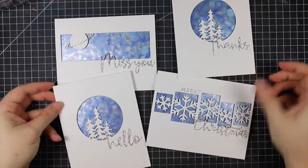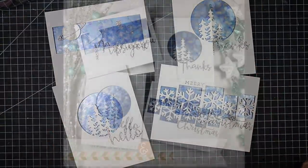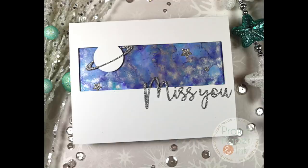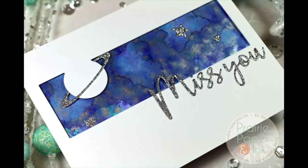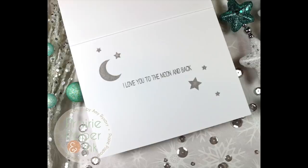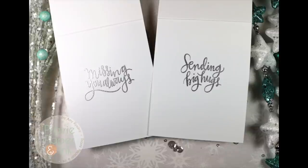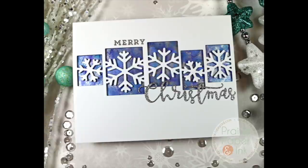This is part of a blog hop celebrating the Dicember release. I have a giveaway on my blog, there's tons of inspiration and other people hopping along — all the information will be in the description box and linked to my blog post. Thank you all so much for watching, subscribing, giving thumbs up, and commenting. I really appreciate it and I'll see you all very soon in the next one — bye!